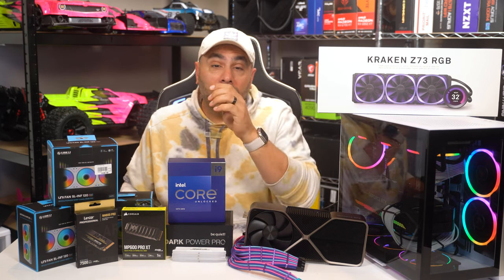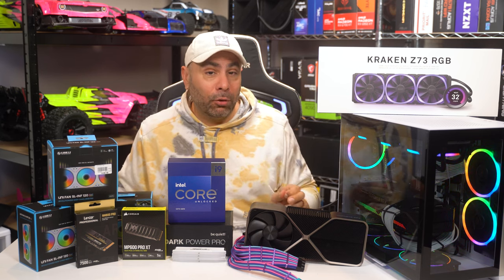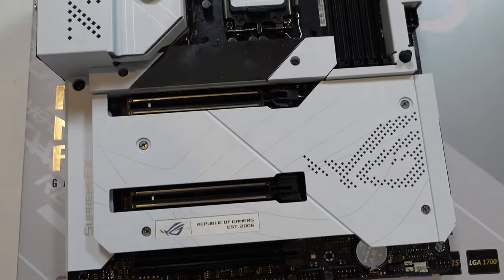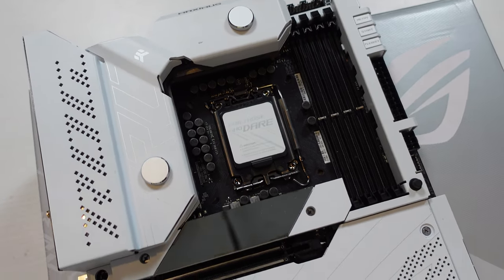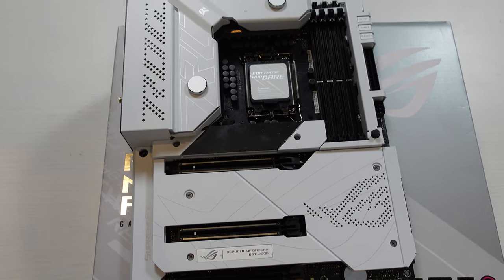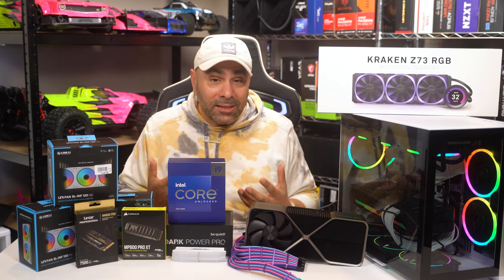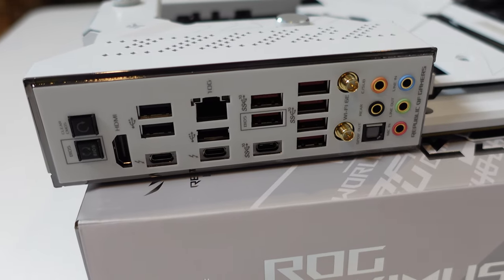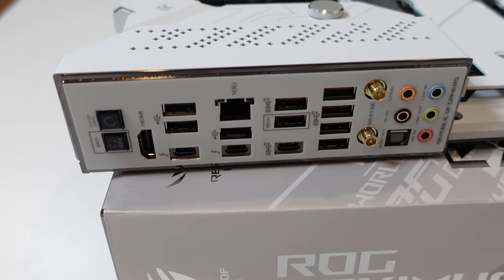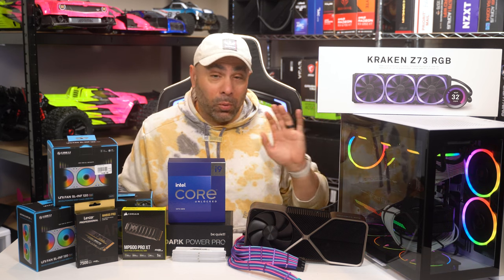Let's go over the components we're going to be using here. We'll start with the one we're swapping over from this system — the motherboard. The motherboard in here is Asus's Z690 Formula, and with a BIOS update it directly supports the 13900K, which has already been done. The Z690 Formula board provides two things I can't get on any other board within reason: first, it's completely white, which matters when going for an aesthetically pleasing all-white build. Second, the I/O on this board is crazy good — it's got 12 total USB ports, and I use every single one of them in my office.